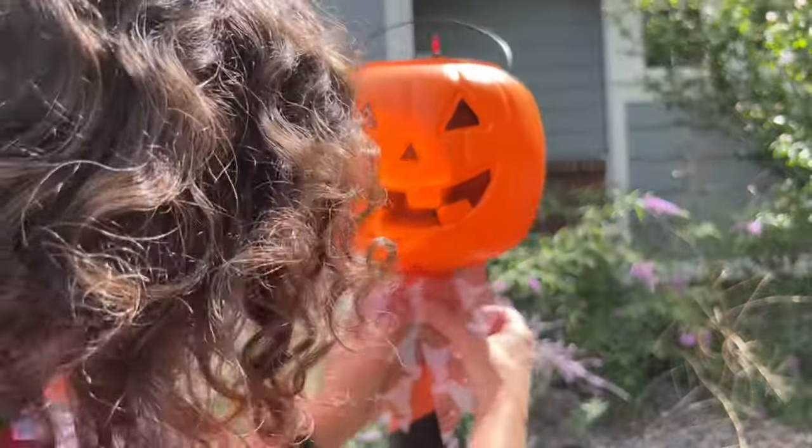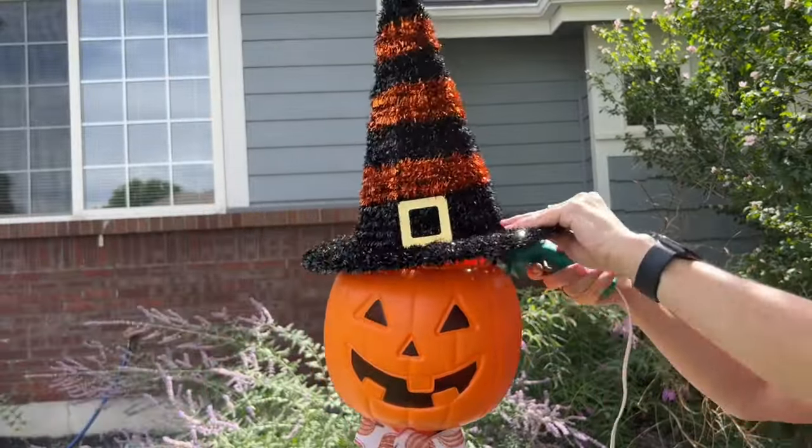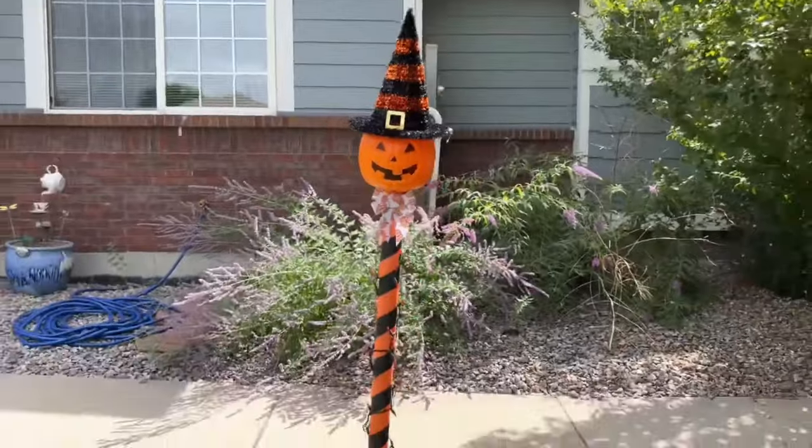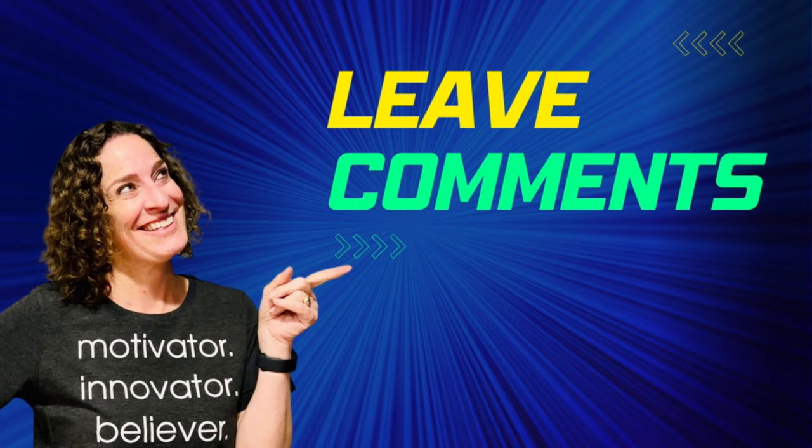Hot glue a bow onto the front and then hot glue a witch hat onto the top of the bucket. Enjoy your pumpkin luminary by day and at night. Let me know what you think of this project in the comments below.